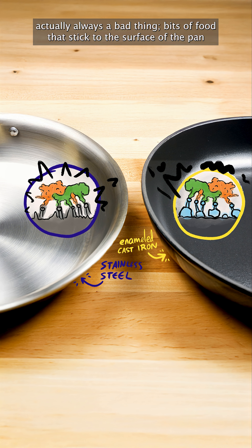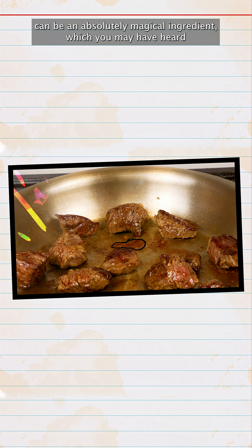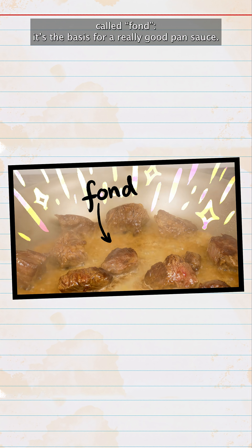Which isn't actually always a bad thing. Bits of food that stick to the surface of the pan can be an absolutely magical ingredient, which you may have heard called fond. It is the basis for a really good pan sauce.